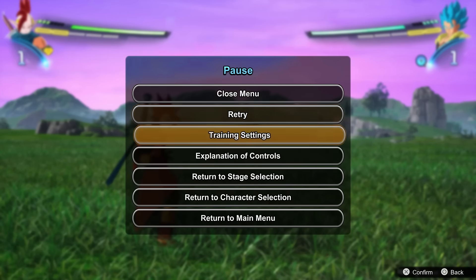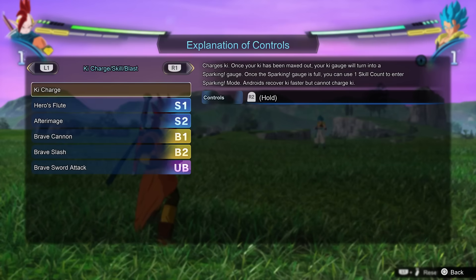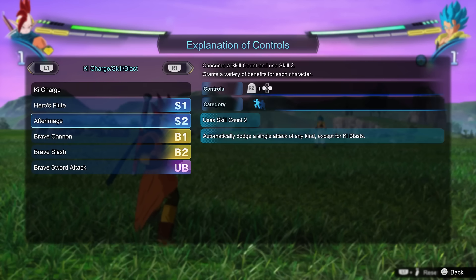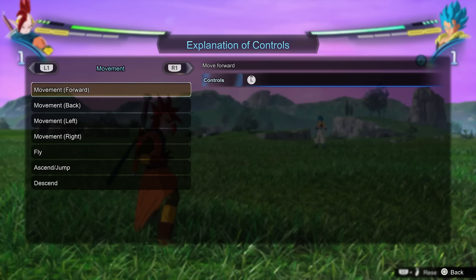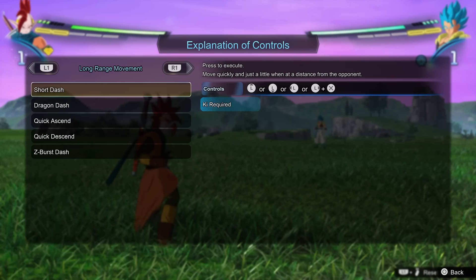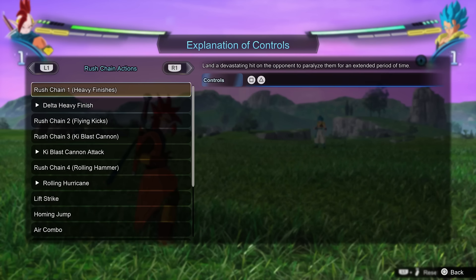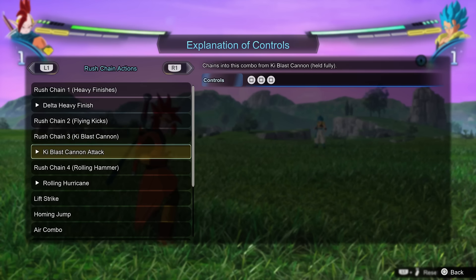Tip number four: go into training mode with your character of choice and then go through Explanation of Controls. This is somewhat like your move list. When you go in here you can see how to ki charge, but also the skills, blast attacks, and ultimate blast your character has, along with a small description of how they work, the amount of ki they cost, and the input for each. If you hit L1 and R1 you get different pages — a lot of it is generic, but one I found particularly helpful was Rush Chain Actions.